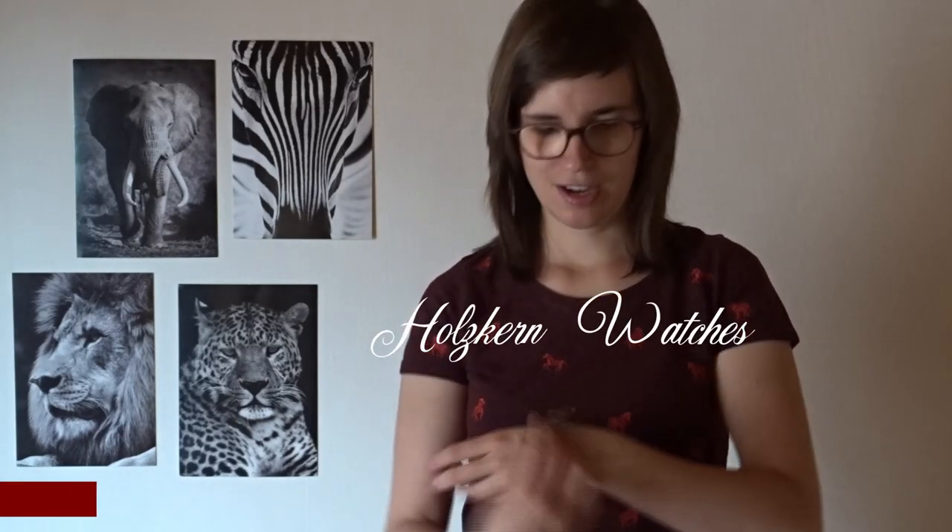I was lucky enough to partner up with Halskern watches. I received this beautiful watch, Fall Dusk. I love this company because they are making watches out of all natural materials like stone and wood. If you want your own wooden or stone watch, I can give you a discount of 13%. Go to their website and use the discount code JOLIN13. You can use this code until the last day of July.